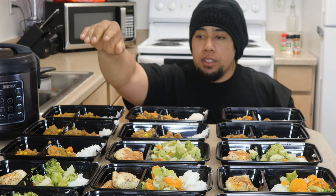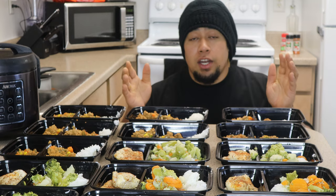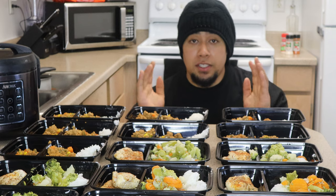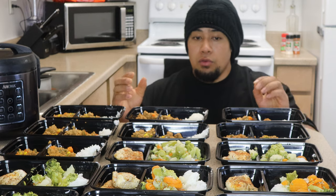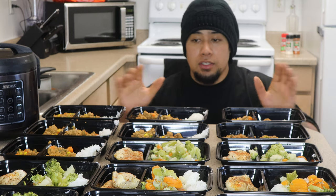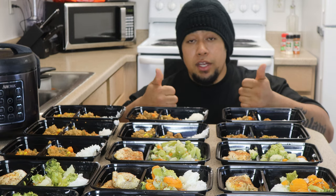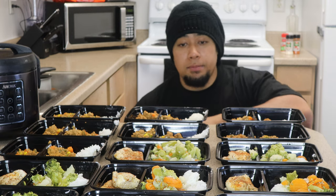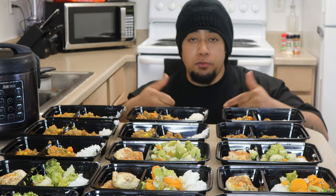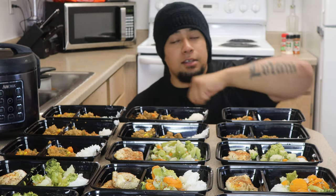Alright guys, so here we go with our meal prep — we got eight chicken meals with healthy vegetables and a healthy carb source, and then seven ground turkey meals. If you guys are trying to achieve certain goals, this is gonna really help. I was told once: if you're not prepared to succeed then you're prepared to fail. So if you guys like the content, make sure to like the video, subscribe to the channel, and share with your friends. Simon Food Surfer here — peace and love baby, until we eat again, I'm signing off.